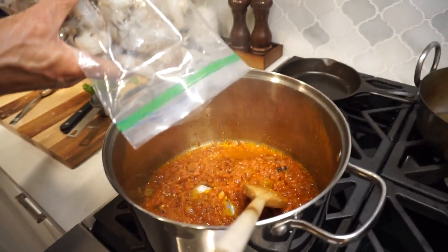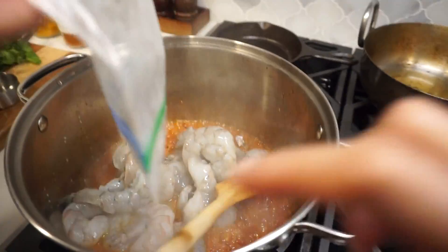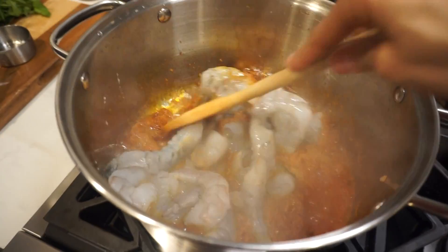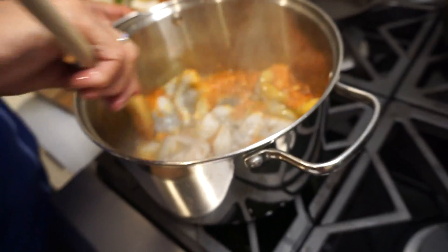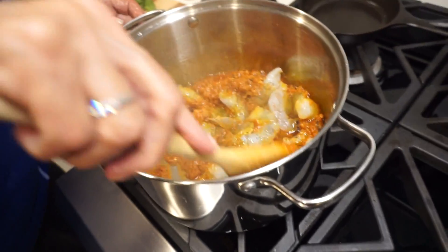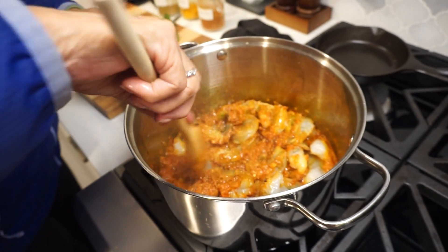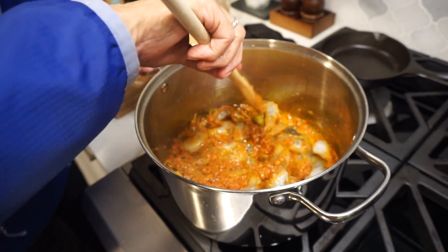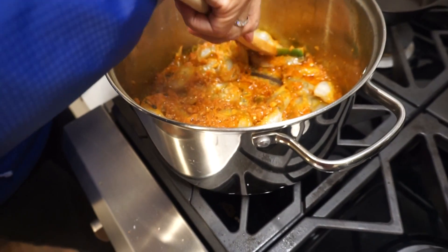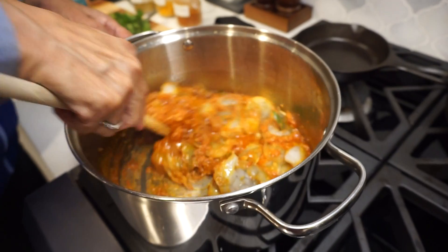Some of them are still frozen but they cook very fast. Yeah, shrimp cooks really fast. I think it's about a pound of shrimp. Now just let it cook — you don't want it to cook for too long, right?